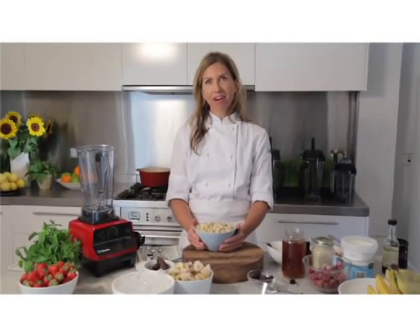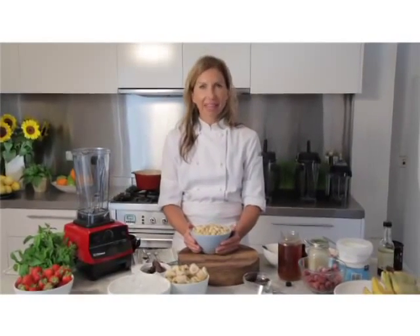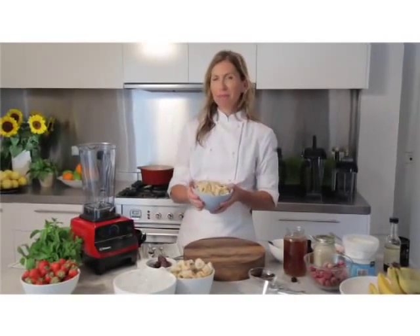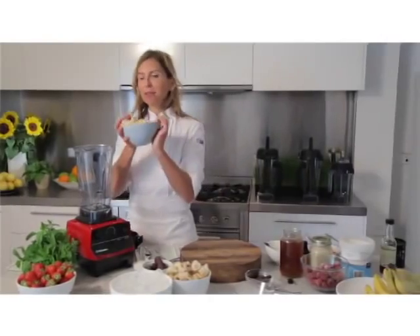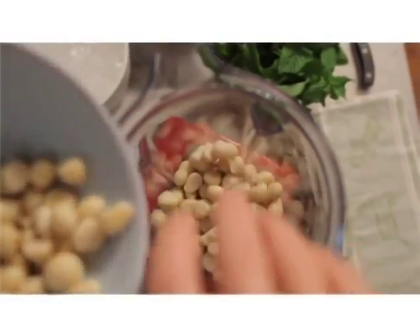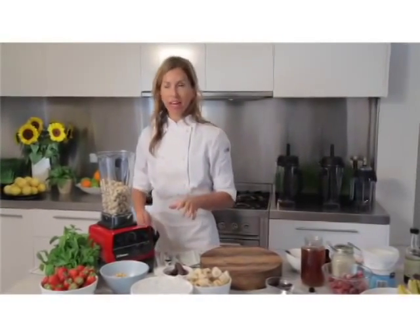One of the really good things I love about my Vitamix is that it makes the most amazing nut butters, desserts and ice creams. Today I'm going to show you how to make a few things. Firstly, I'm going to show you how to make my favourite nut butter, macadamia nut butter. Really good for you, low in cholesterol and won't clog the arteries.